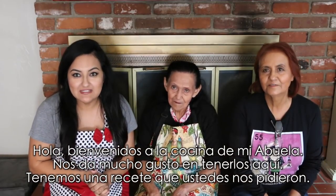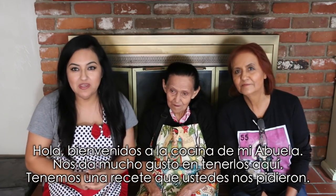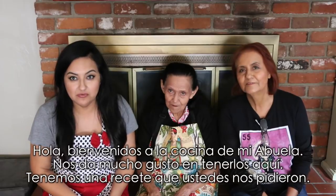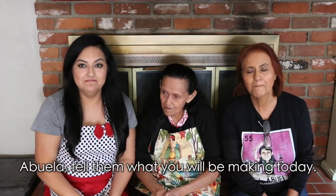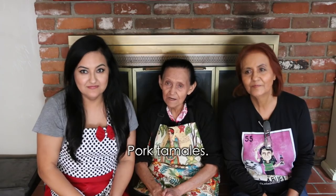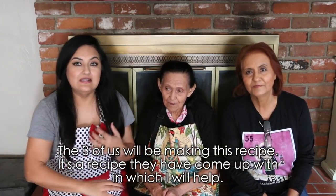What's up everyone? Welcome back to Abuela's Kitchen. We're so happy to have you here today. We have a recipe that you guys have been requesting. Hey Abuela, tell them what you're going to do today. Some tamales of pork meat. Between the three of us we're going to do the recipe.